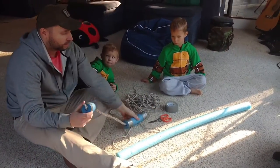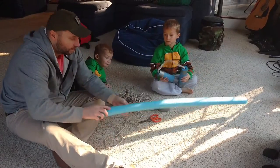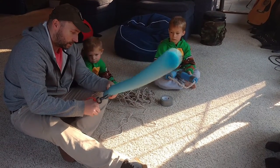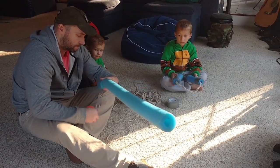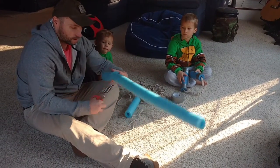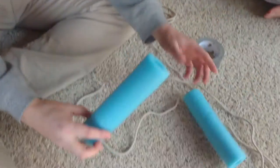We're going to show you how to make ninja turtle nunchucks for Michelangelo. We start out with these foam noodles — cut them to whatever size you want for the grips. We've got our two grips here, the handles.